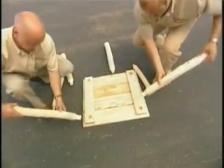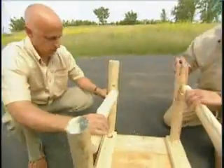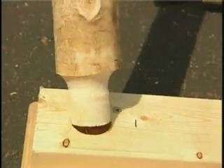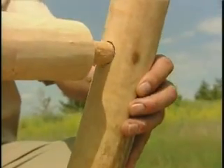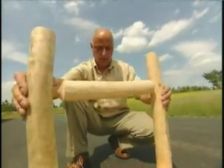So what exactly is a tenon joint? You'll see it used in rustic log furniture. It's a peg-like piece that fits with a mortise. The Egyptians used mortise and tenon joints — it's literally that old.